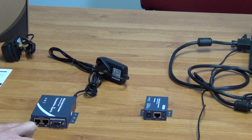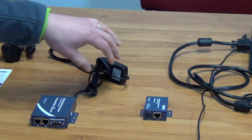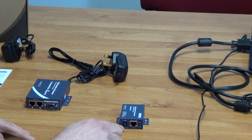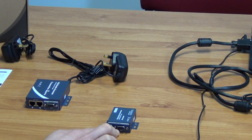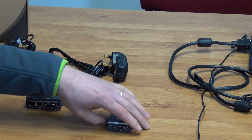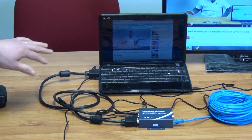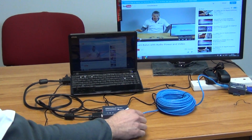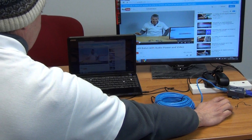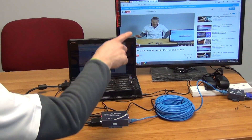This is the Cat5 output — you can use either a pre-terminated LAN cable or terminate a Cat5 cable yourself and run it in here. This carries both the audio and video to the remote location. On the far side, this is the input on the receiver unit. Once we add power, the LED light comes on, and it takes in the Cat5 feed and splits that signal back out into separate video and audio outputs. We have the VGA cable output and the audio output, which you can run directly to your monitor.